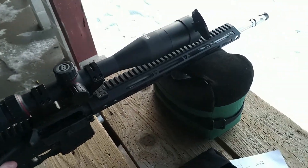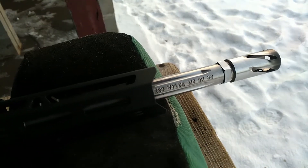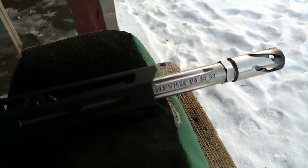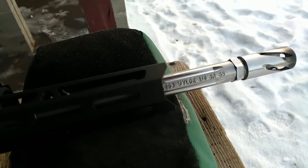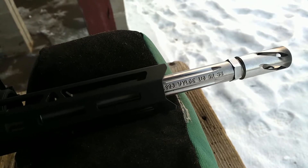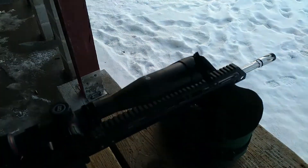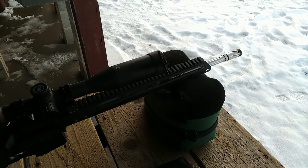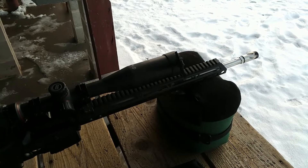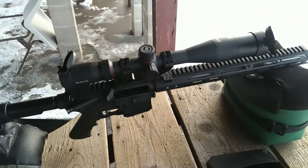Let's flip it over to look at what's stamped for specs. It's chambered in .223 Wylde, 1-8 twist, and it has 5-groove rifling instead of 4-groove. They consider that match grade or match quality — they say 5-groove is better for competitions and makes it easier to clean, but I don't think it really affects accuracy.